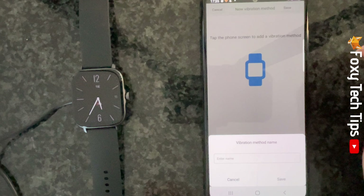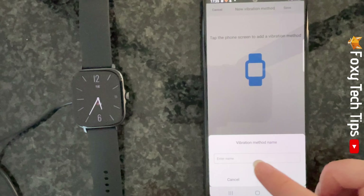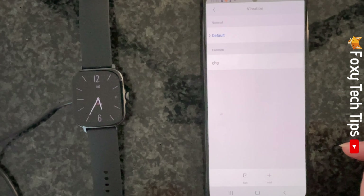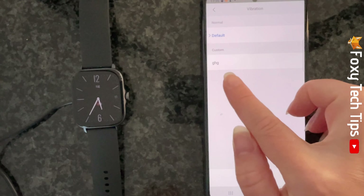When you save a vibration pattern you can name it, so that if you record multiple patterns you will know which is which. Choose a name and then tap save. You can now tap to choose your new vibration for that notification.